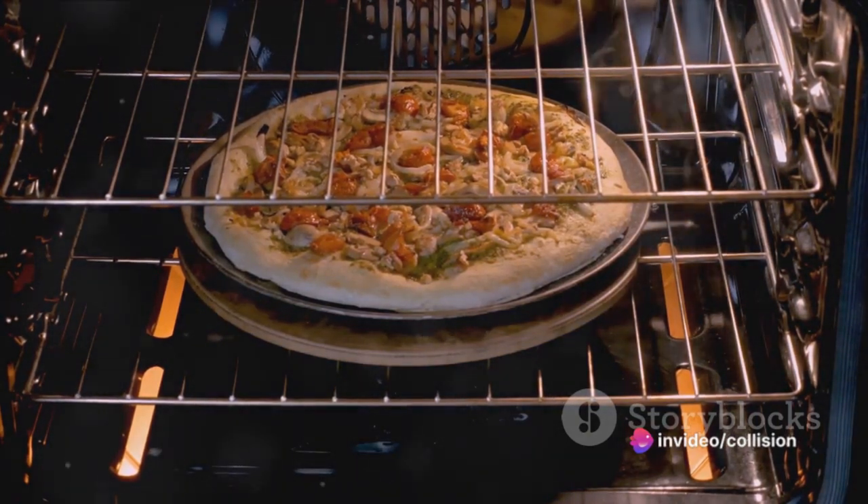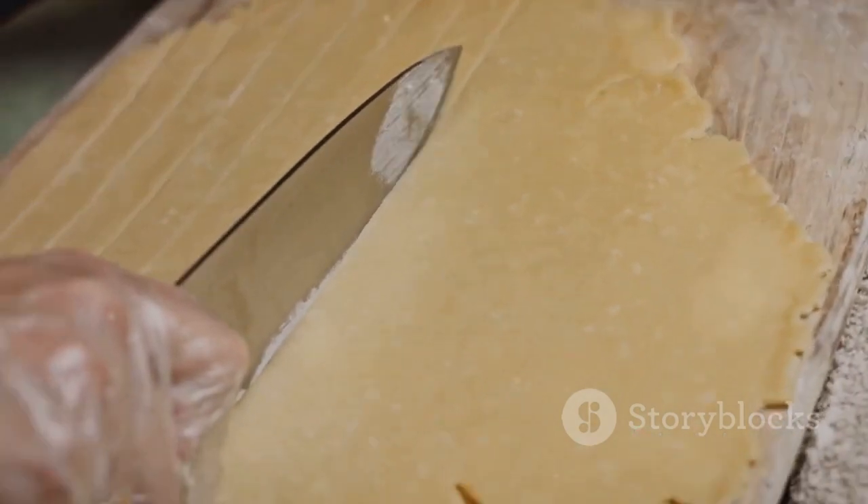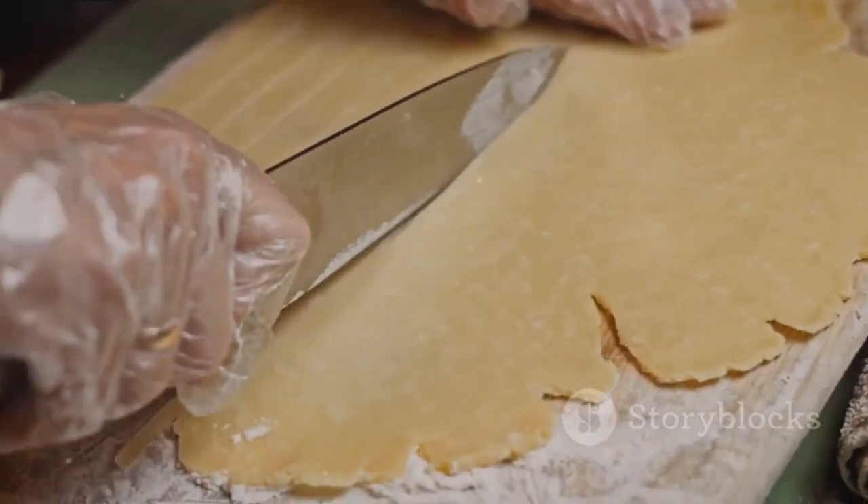Pop your pie into the preheated oven and bake for about 35 minutes, or until the pastry is golden brown and the filling is bubbling. And there you have it.